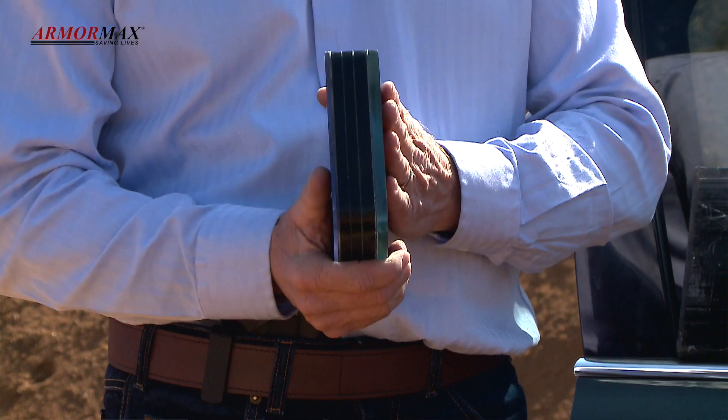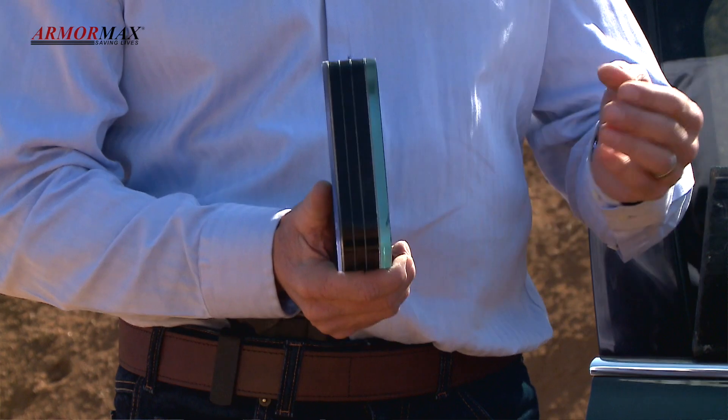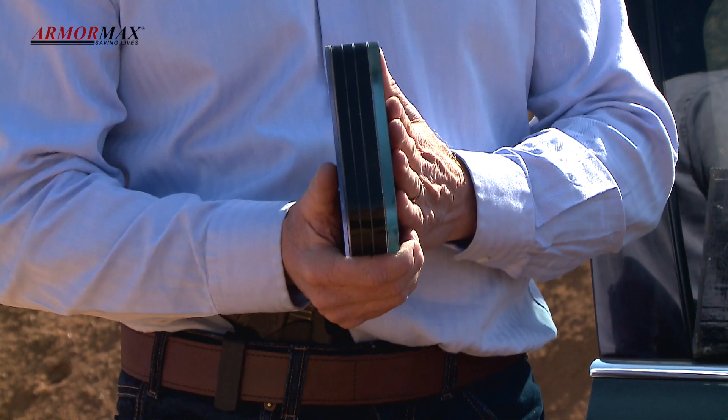This is the ballistic glass that's inside this particular door. It's 40mm thick and this is capable of stopping shots from the AK47s and the R5s.